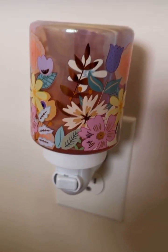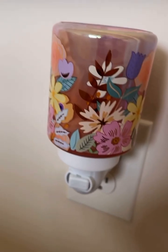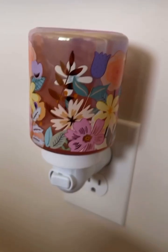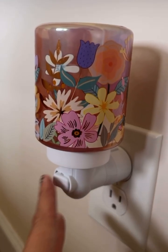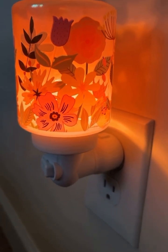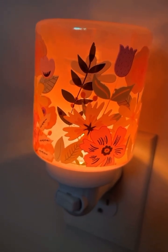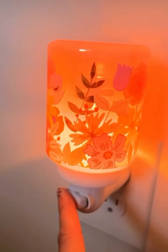Hey guys, so I wanted to show you something that we offer that goes along with the mini warmers. You all know that the mini warmers plug into your outlet, and you can use these in your bathroom, in your kitchen, as long as you have an outlet. You can put these little mini warmers in there and they come in all sorts of different patterns and colors and textures. This one's very fun for the spring and the summer. I love it.